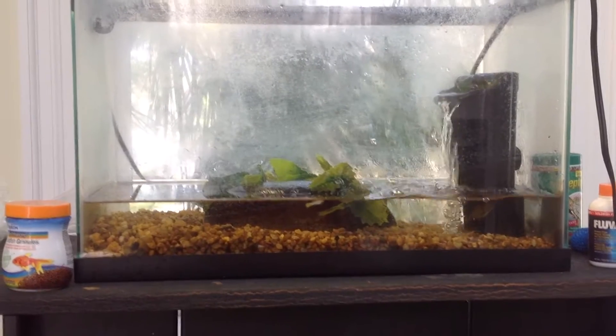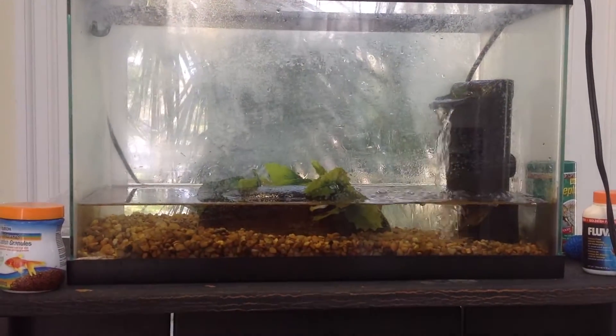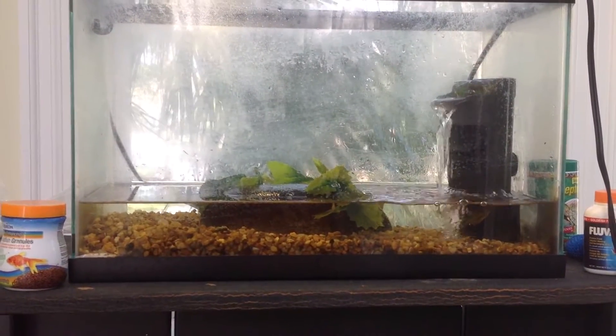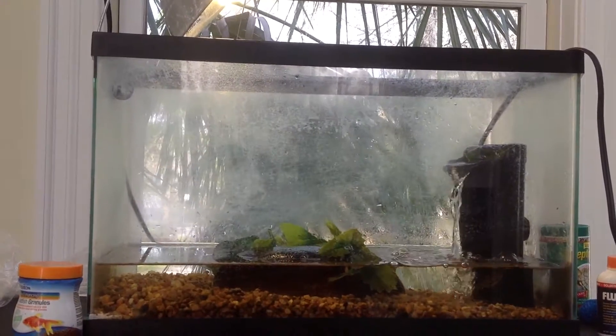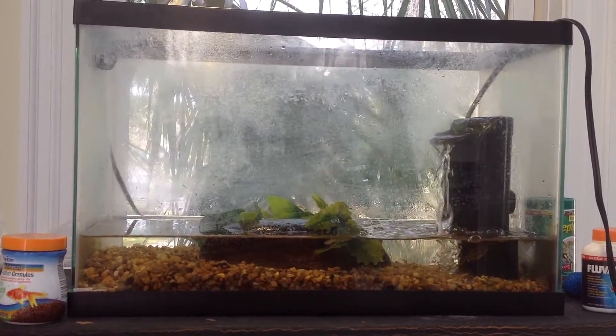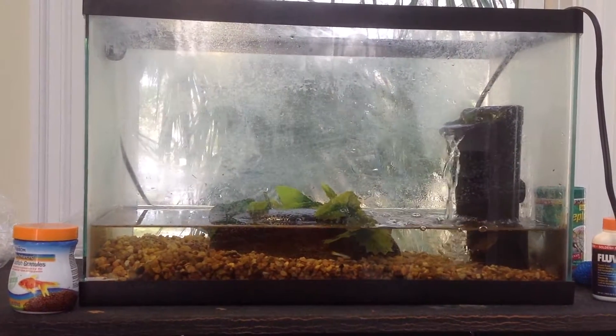Moving on to light fixtures, for this I just have a normal UV bulb which works pretty well as a general light fixture. Sometimes I'll put a heat lamp on here, mostly during the winter and when it gets cold.